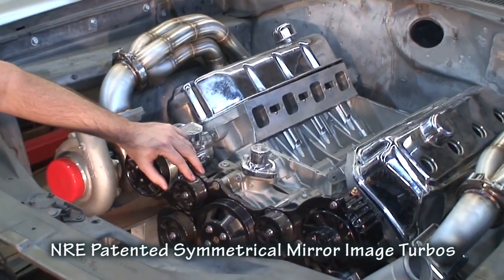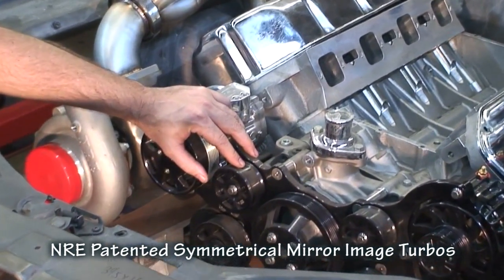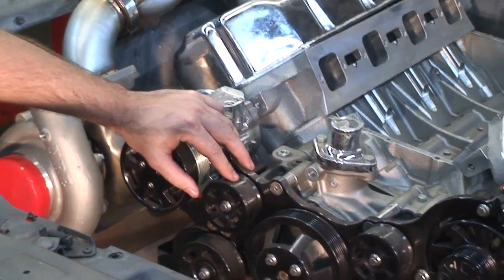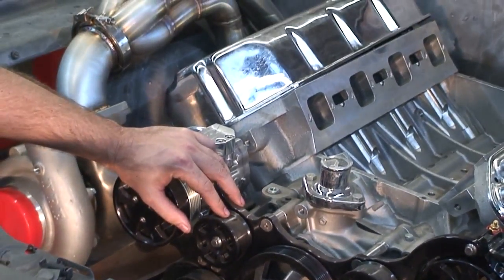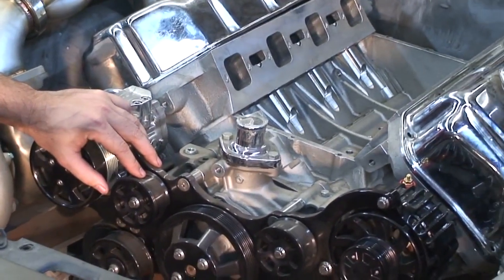We've got our patented symmetrical turbochargers on here, and we're running a Built Specialties drive system which has air conditioning, power steering, and a high-amp alternator — all on a serpentine drive belt. It's an all-aluminum 572 twin-turbo Hemi that we're putting in this baby.